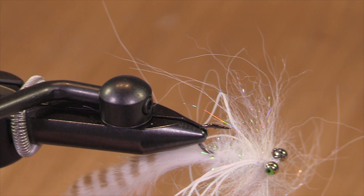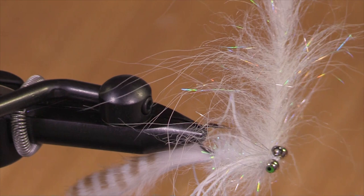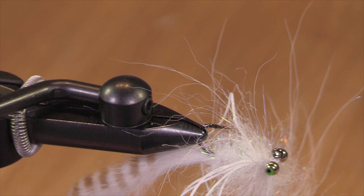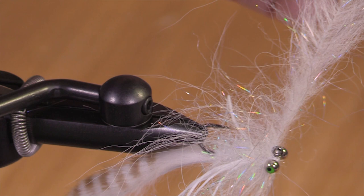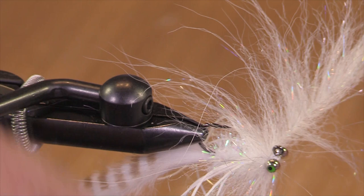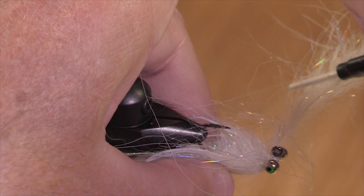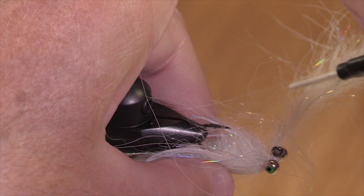Usually these brushes will kind of twist on you, and at that point you face the dilemma: do I take another turn or do I stop here? I am going to take another turn — that's a matter of subjectivity. The more turns you take... this fly would fish with one turn. I think I got three or four there. Some people like these flies to be really opaque and may use five or six turns.